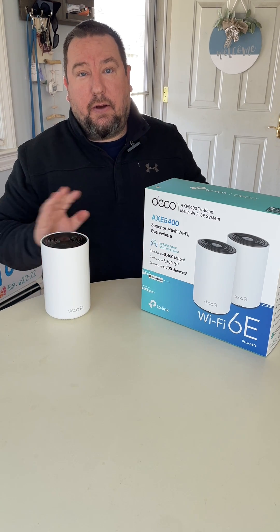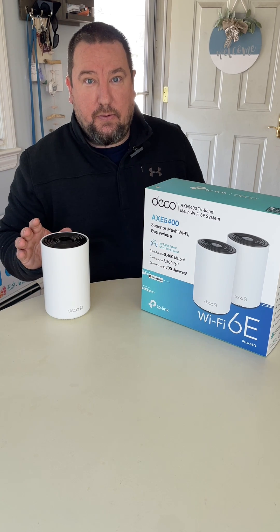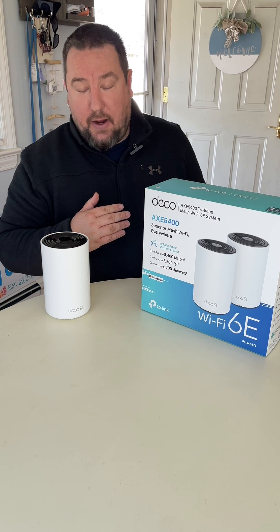I have had all kinds of other Wi-Fi systems. This system is so easy to set up, so easy to use, that it's just mind-blowing.